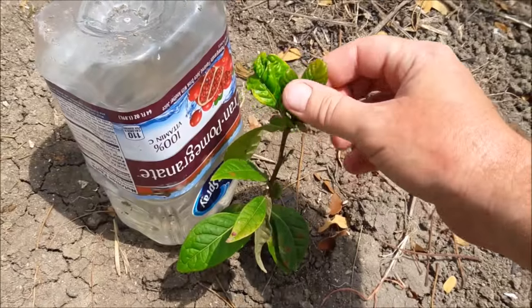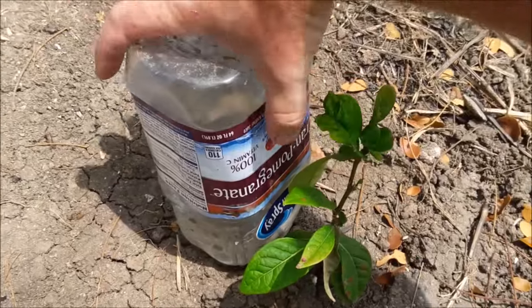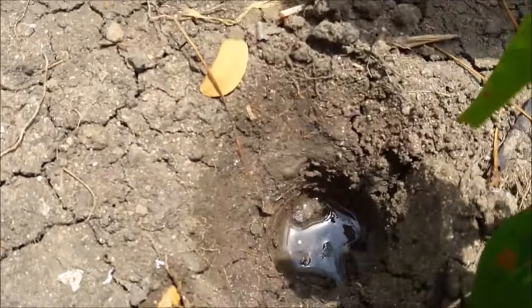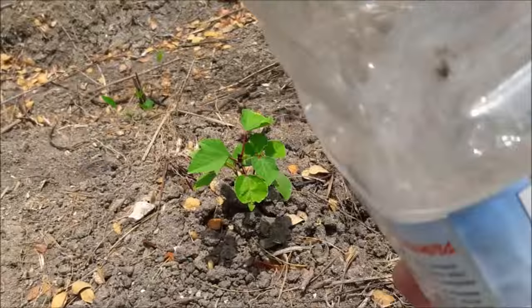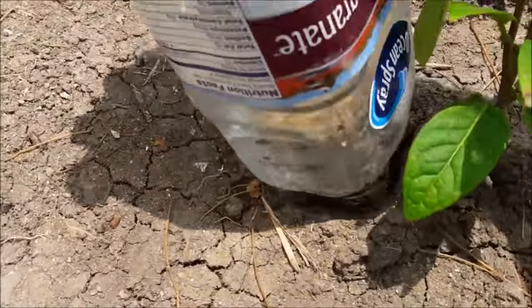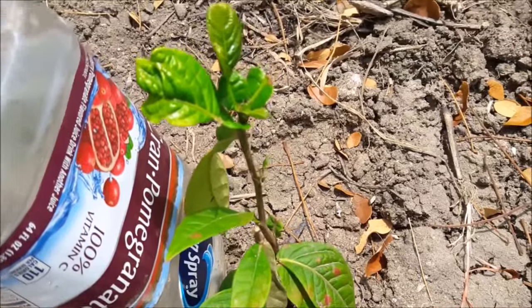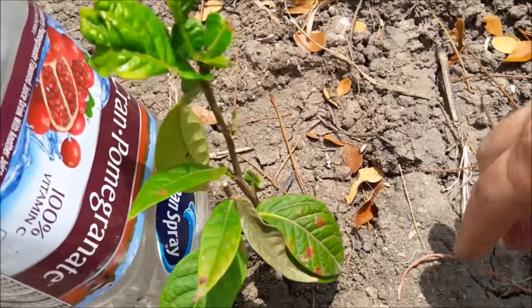Here's a prime example — this ice cream bean we planted about two weeks ago. I put this container here on Friday, today's Monday. It looks dry as a bone but if you take a look, there's still water. That's how much water we got out of this container since Friday. You put these in, check them every couple of days, and you're always going to have a good water system into the roots.